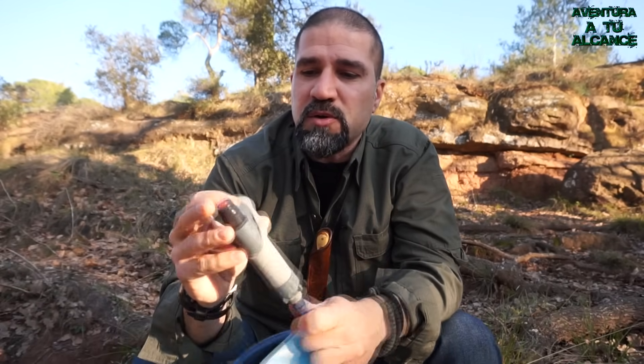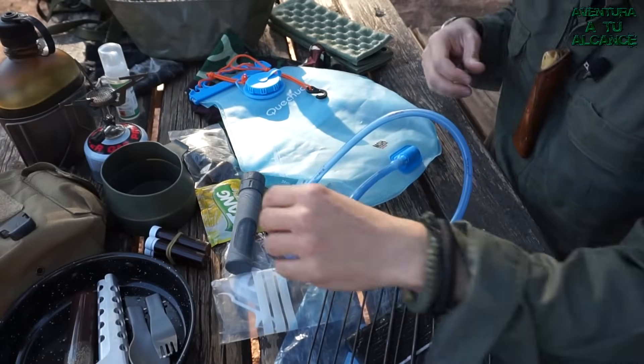Es un filtro de la marca Frontline Pro, modelo Aquamira. Bueno amigos, pues esto ha sido todo. Este es el kit de cocina que más se adapta a mis necesidades y, dependiendo del tipo de salida, suelo añadir o modificar alguna cosa. Podéis dejarme en los comentarios qué os ha gustado o si vosotros lleváis algo diferente. Espero que hayáis disfrutado del vídeo. Podéis suscribiros al canal y darle un like para apoyarlo. Recuerda: disfruta de la naturaleza porque la aventura está a tu alcance.